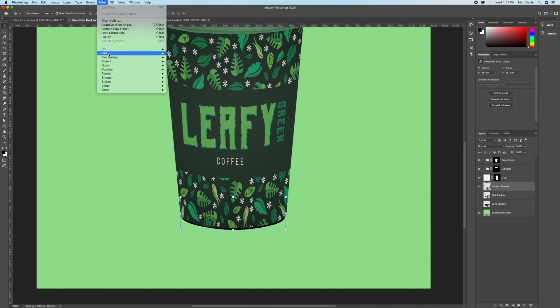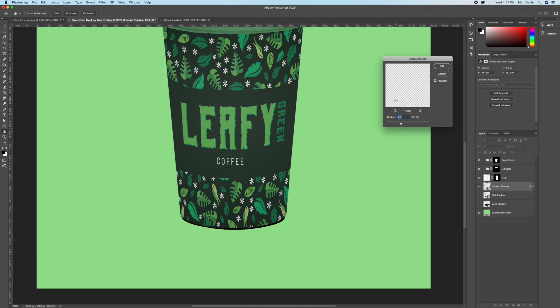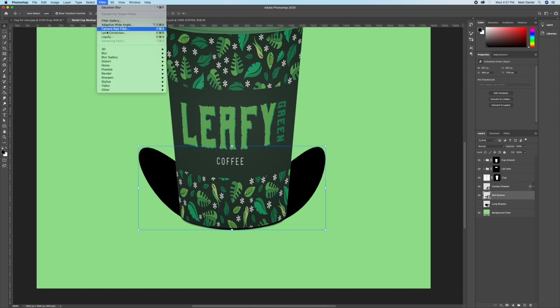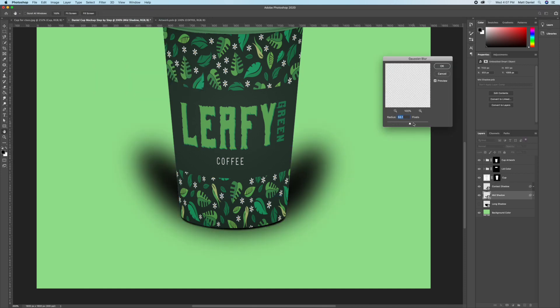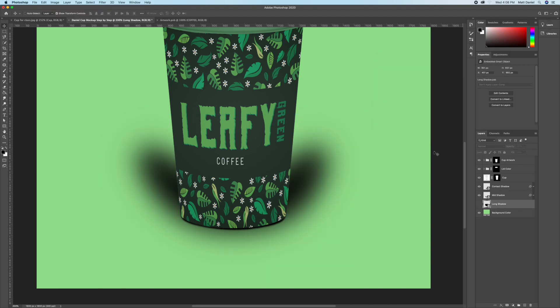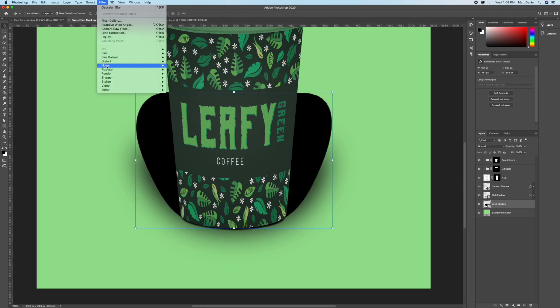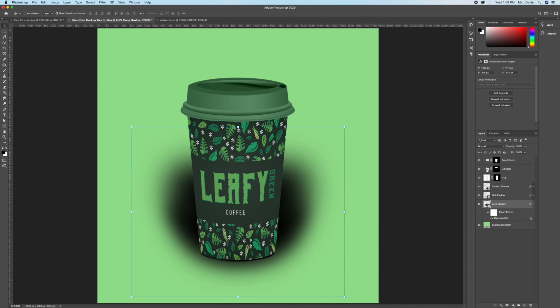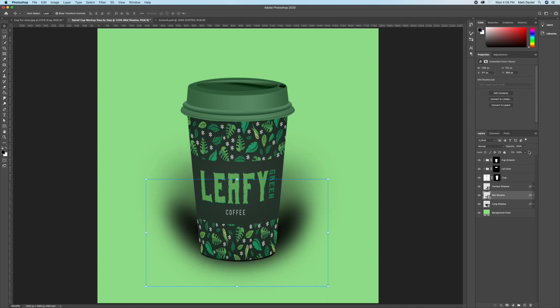Go to Filter > Blur > Gaussian Blur. For the contact shadow, start very small — around 2 to 3. For the mid shadow, bump it up to around 60 to 70. For the long shadow, bump it up to around 90 to 100. Now we need to apply a layer mask to all three shadow layers and take the opacity down a bit so the shadows aren't too intense.